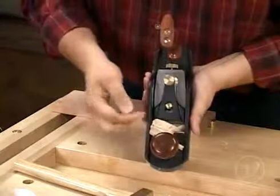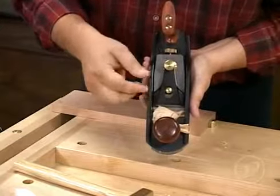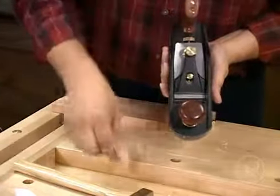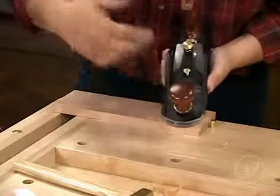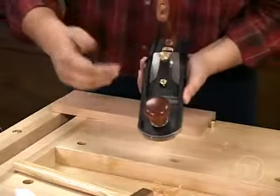Now we're taking a pretty good wide shaving, and it's coming right out of the center. This is a little bit heavy of a shaving, and sometimes that happens when you make the adjustment, but we're going to back it off again now that we've got it set, and go from there.